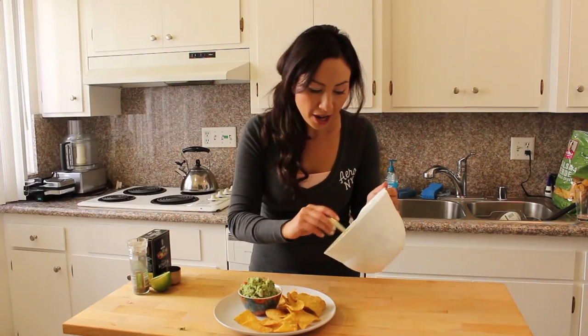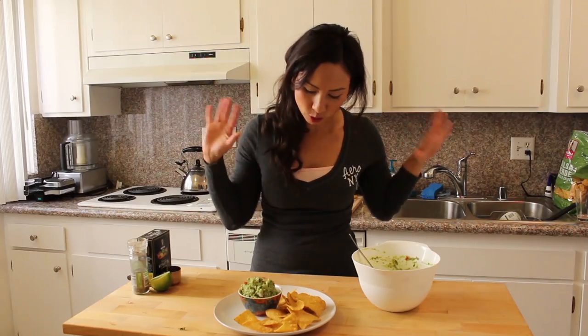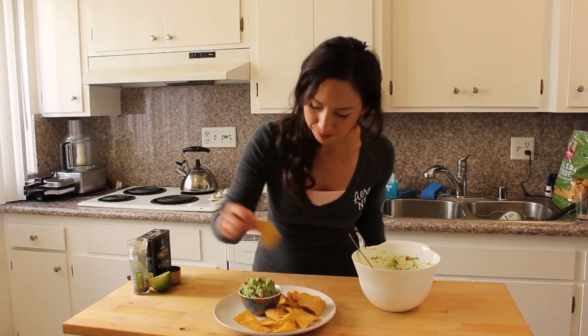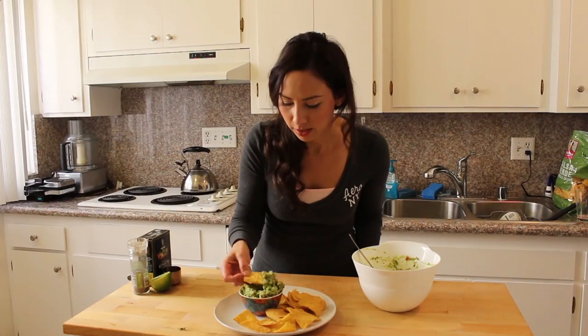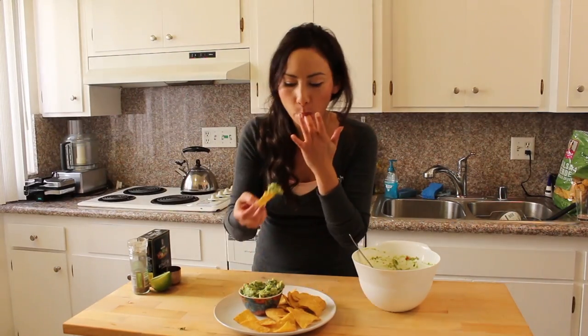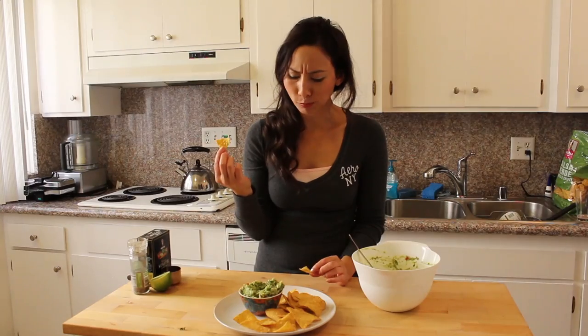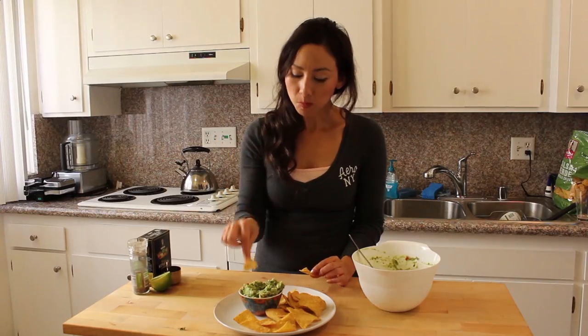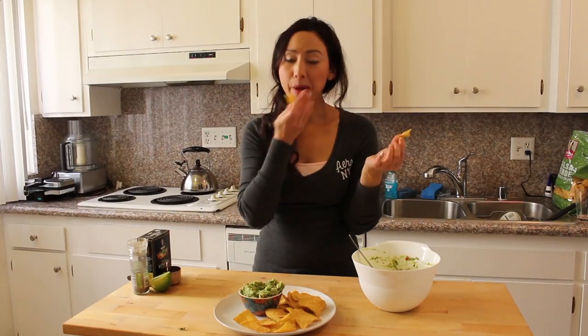And this will go perfectly for any kind of gathering — if you're having your friends over, movie nights, Super Bowl, if you're watching the game, make yourself some fresh guacamole. I don't mind if I do — let's have a taste. Mmm, it's a nice big bit. Mmm, that's a mean guacamole. So I hope you'll really enjoy this. Excuse my mouthful.